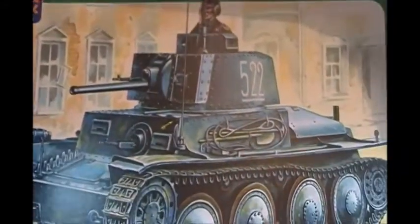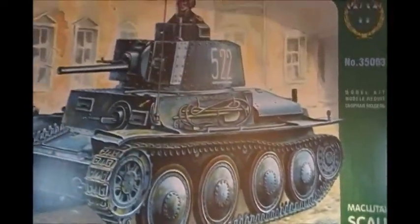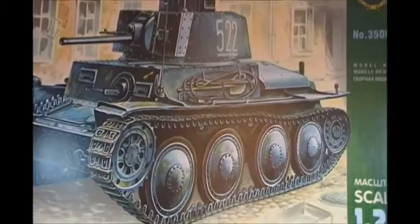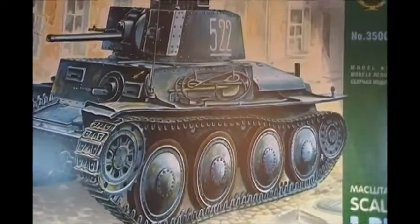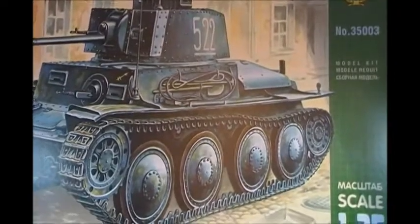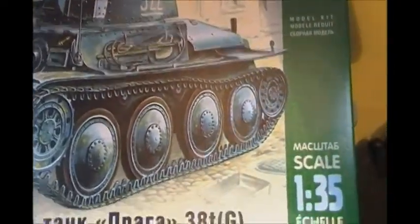Arc Models is a Russian company. The big reason I picked this kit out was price — the Revell P38 was almost $50, whereas this one was $24.95. And it builds up into a superb little kit.